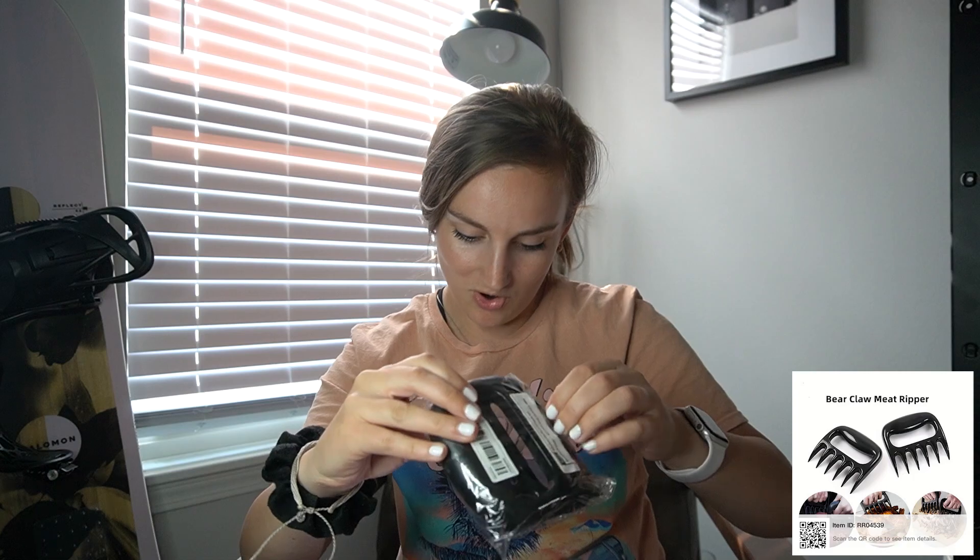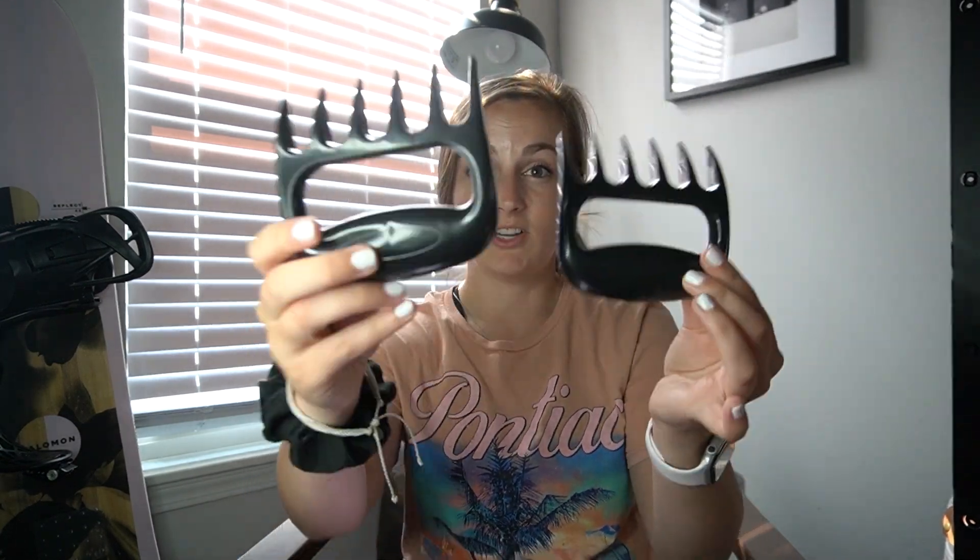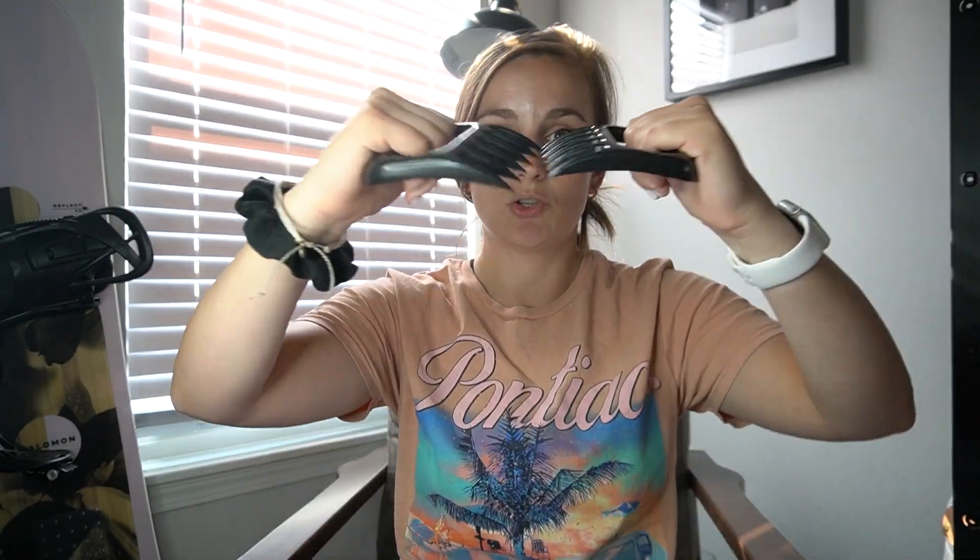Claw meat separators — $1.68. Back when I was a freshman in college I worked at the dining center and had to shred literally 20 big things of chicken, and this is what I used — it made it so much easier. So when I saw these on Temu I thought, I'm buying these because this will be so much easier to shred chicken in the crock pot or pork loin. You just hold it like this and it shreds so much easier than using forks.